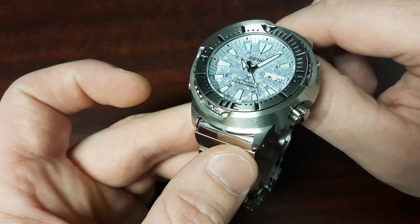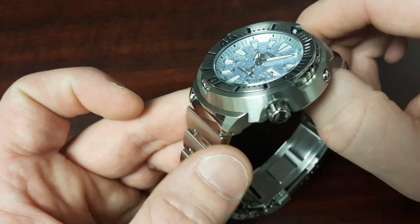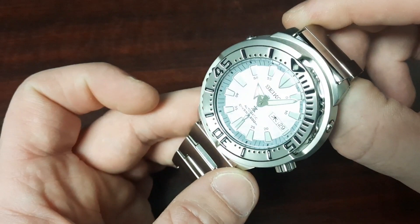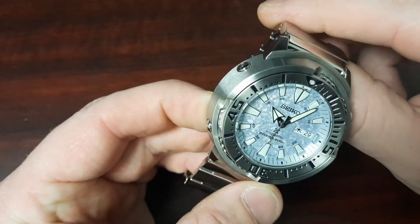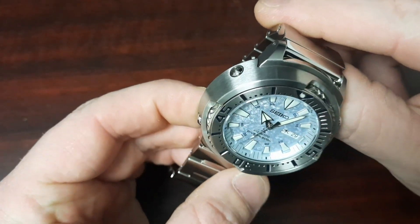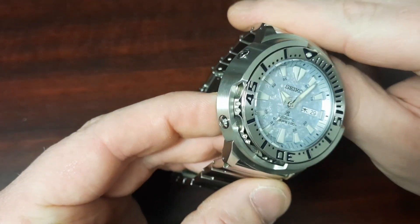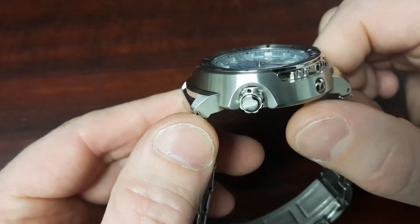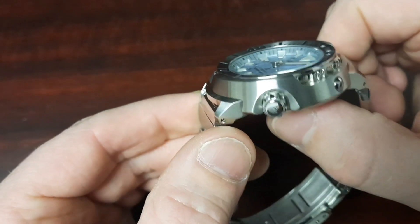Now let's get into some of the design features and case characteristics. By far the most standout feature of any Tuna has got to be this case shroud.